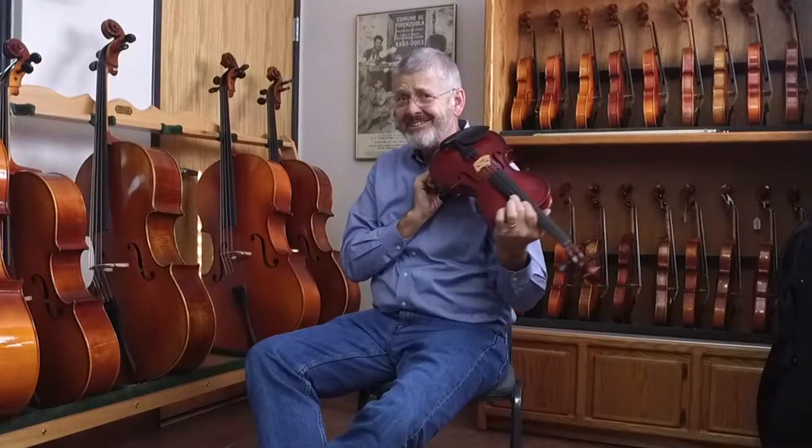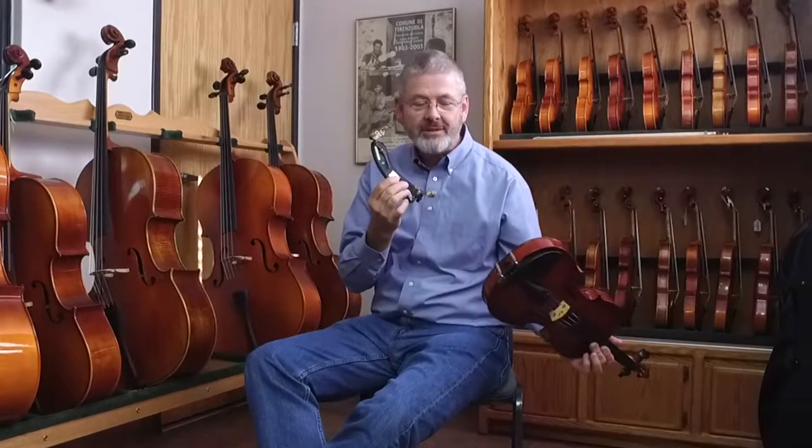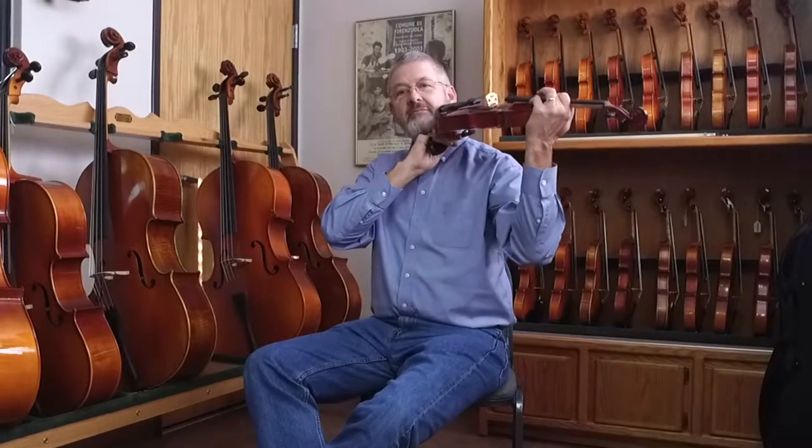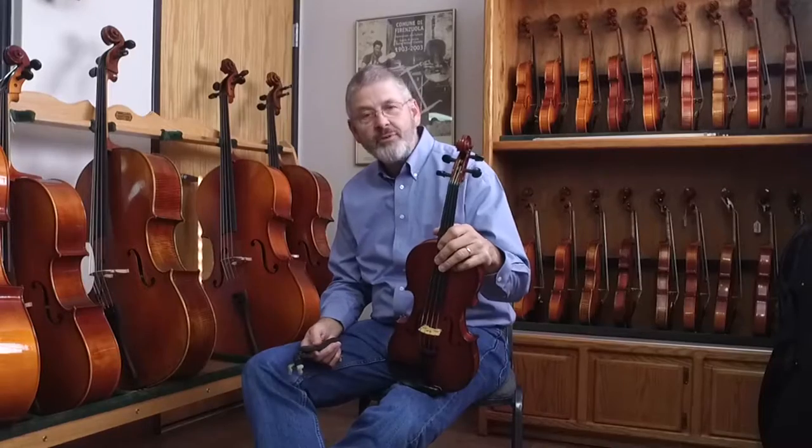If you look at a professional orchestra, pretty much everybody has a shoulder rest. It's just physics — you have to fill in this gap with something. So for violins that's really important.